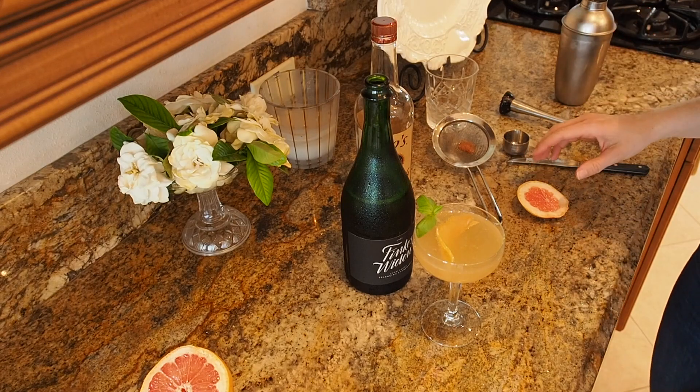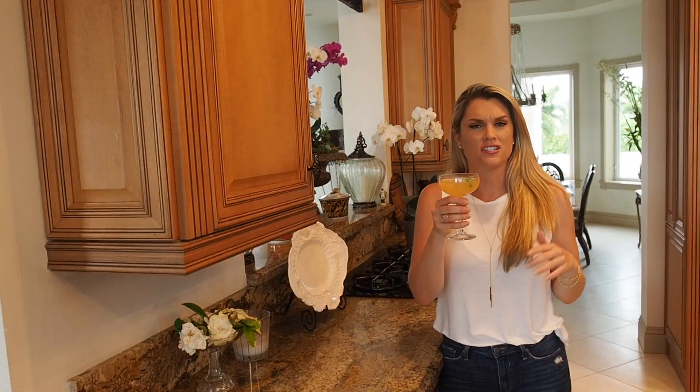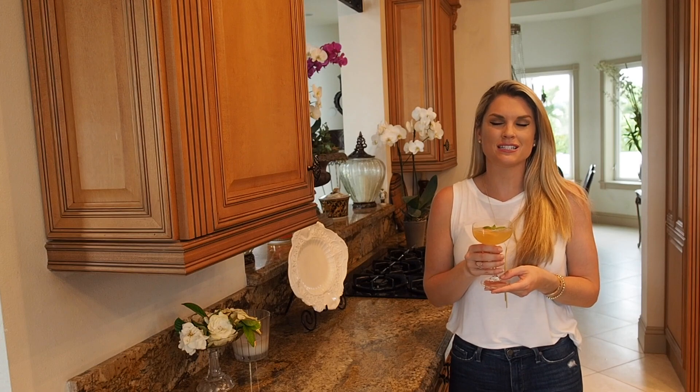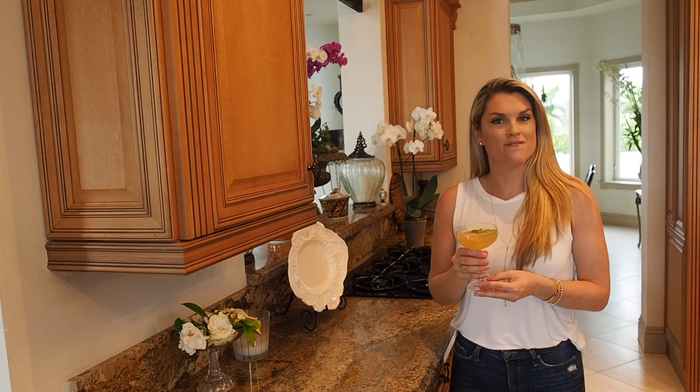And that's it — a delicious cocktail, how easy is that! My grapefruit and basil champagne cocktail is done. I hope you like it, and don't forget to subscribe to Everyday Gourmet with Blakely for more delicious recipes and videos. Cheers!